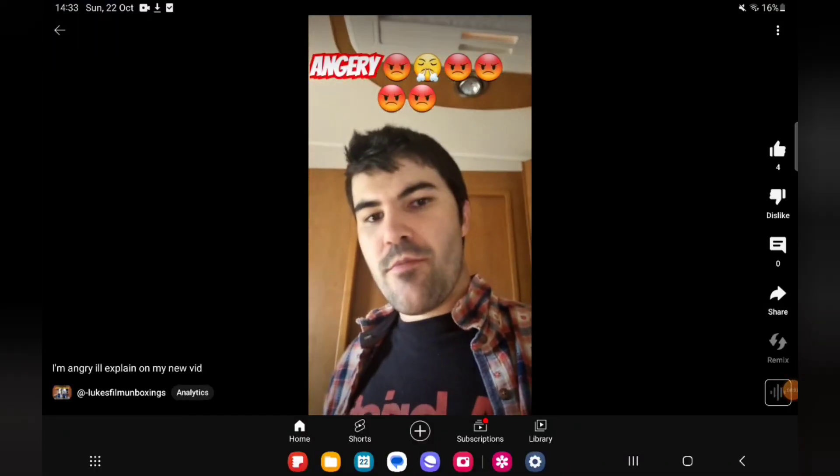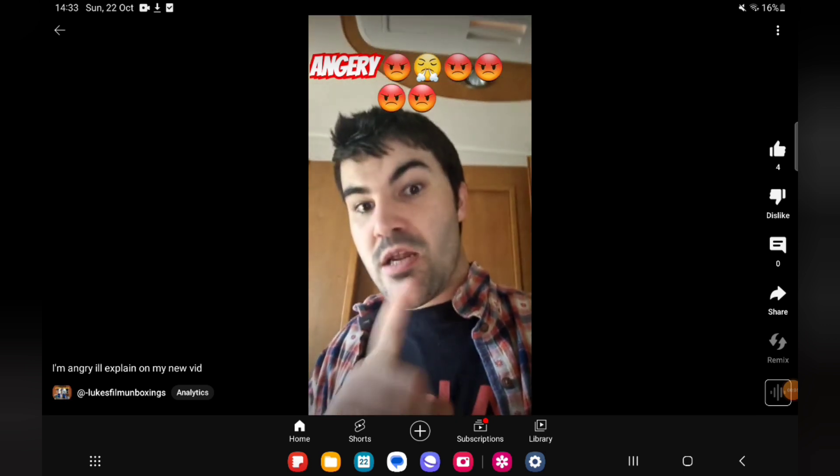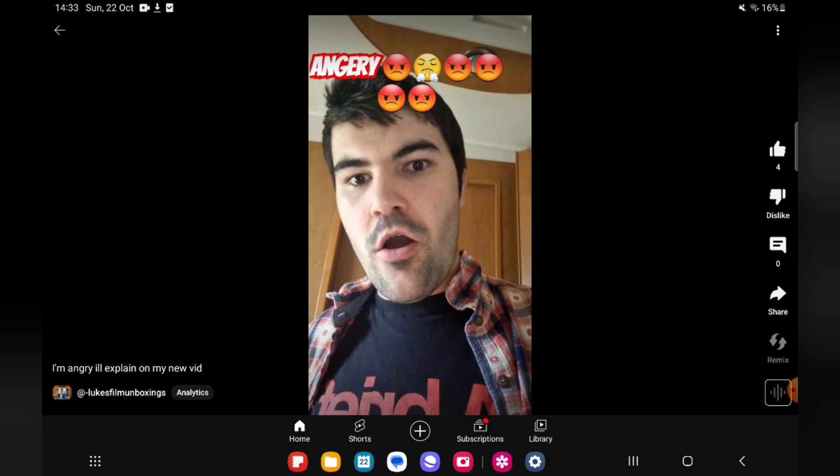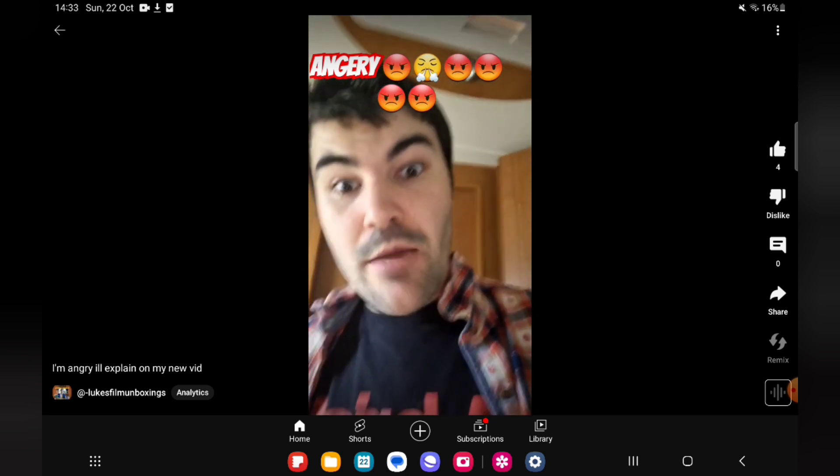Hi everyone, it's me from Lucasfilm Unboxings. I am really really angry and I'll explain on my blu-ray unboxing of a blu-ray that I bought — it'll be coming soon.